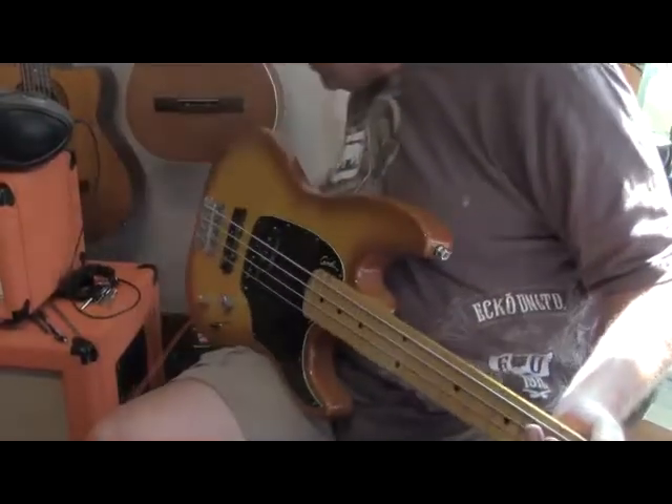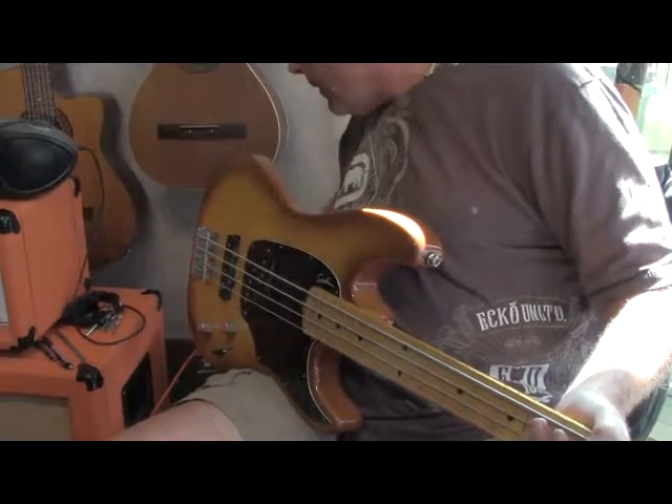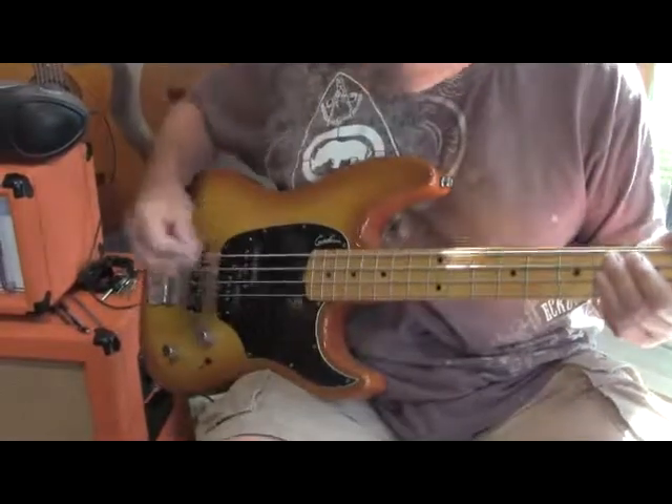There you go. Now we're going to do one more pass. Starting with the front pickup.